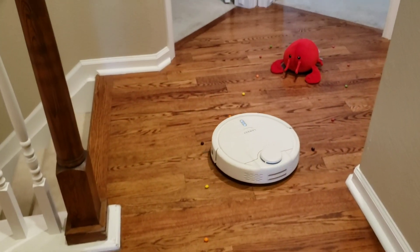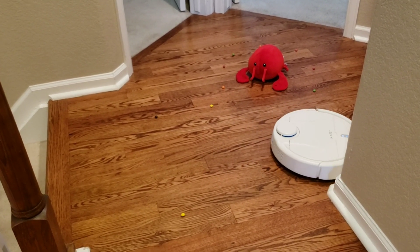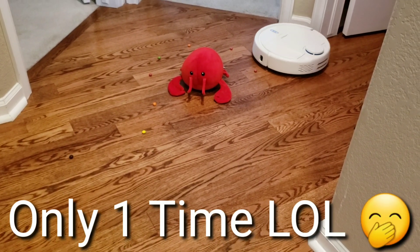Okay, we got Mr. Crab — Lobster, Crustacean, something yummy, I don't know — but I do love seafood, so let's just go ahead and go around this guy a few times.